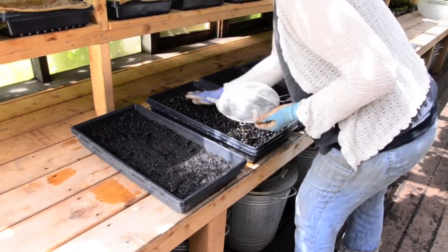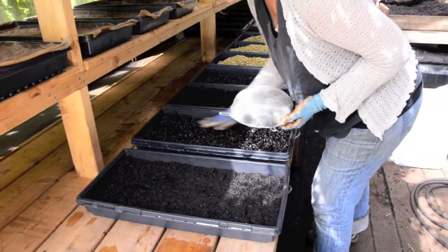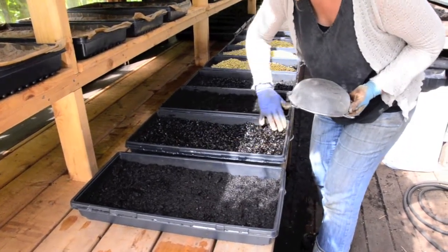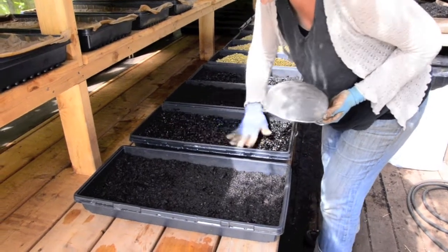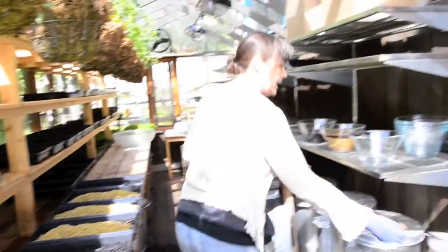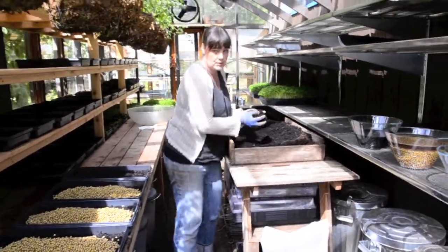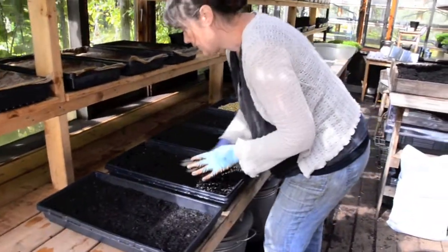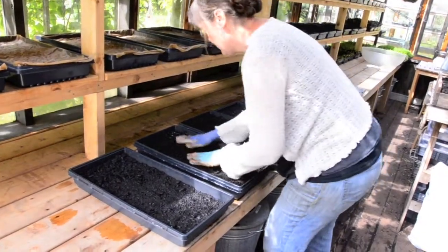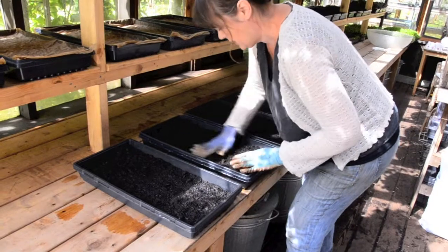They grow really well touching each other — you don't need to worry about them not growing well for shoots when they're quite thickly planted. You can see this is really thick. Spread them all out nice and evenly, and then once they're all spread across the soil, I put a little bit more soil over top of them. The sun and the pea get soil spread over top — they just seem to like it. The soil keeps them nice and moist and a little bit dark, and then they push through the soil as they grow.